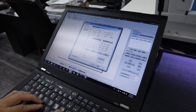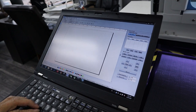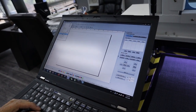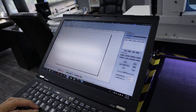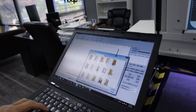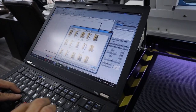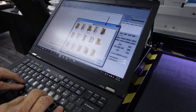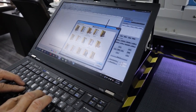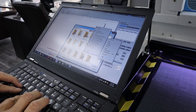Now we are going to save this configuration. Go to File, Export Machine Configuration, and give it a name. I'll create a new folder and save it there.